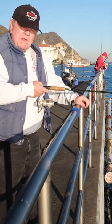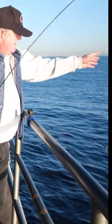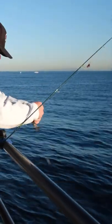I drop to the bottom, I pulled up about a foot. You got a bite. And now you got a fish. It has to be 14 inches to keep. This is obviously not 14 inches.